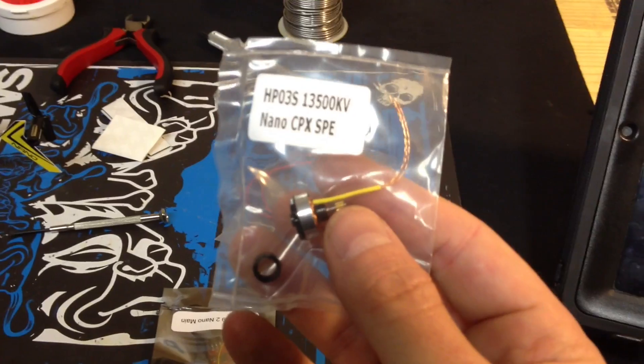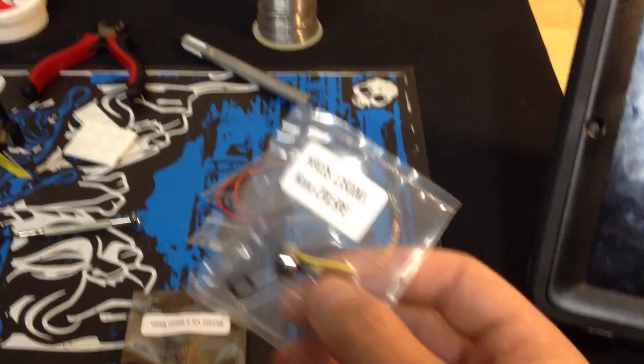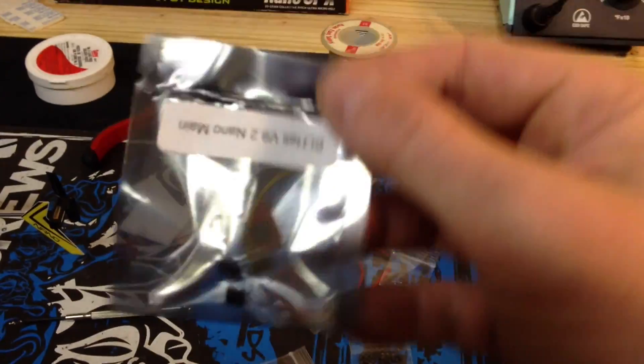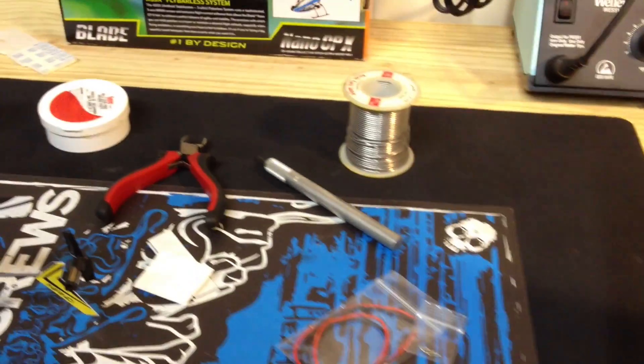Comes with the HP-03S 13,500KV brushless motor with a little carbon collar. You've got a flashed ESC with a yellow signal wire, and it also comes with a few plugs for the motor.